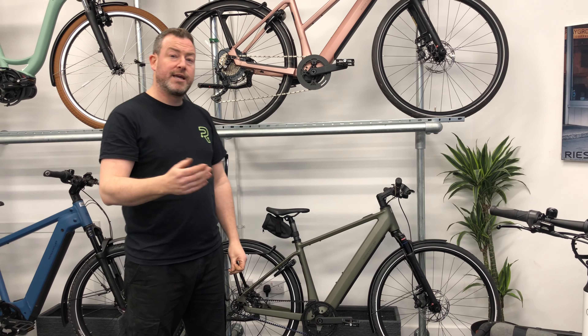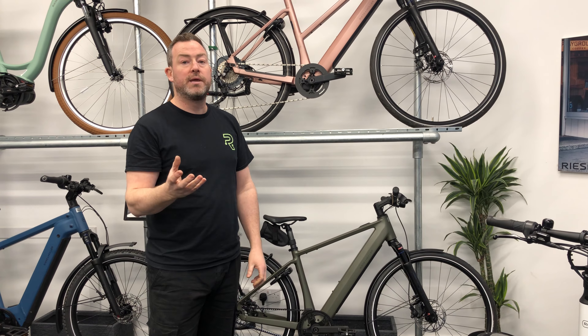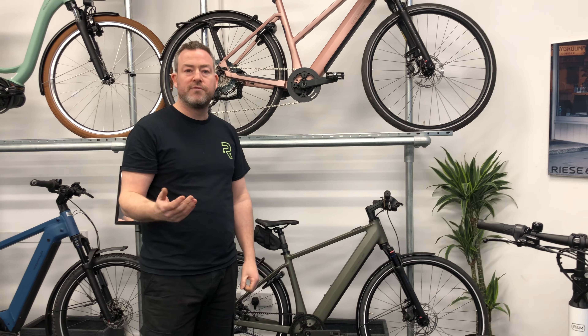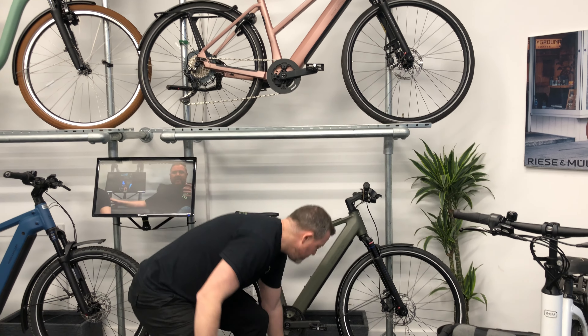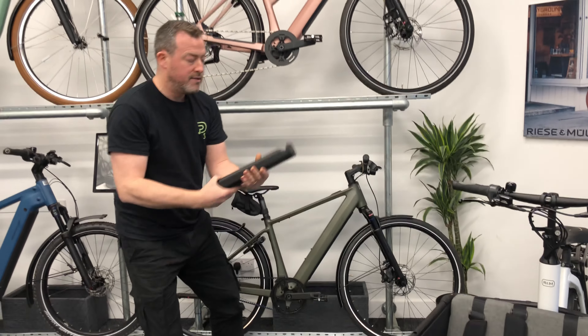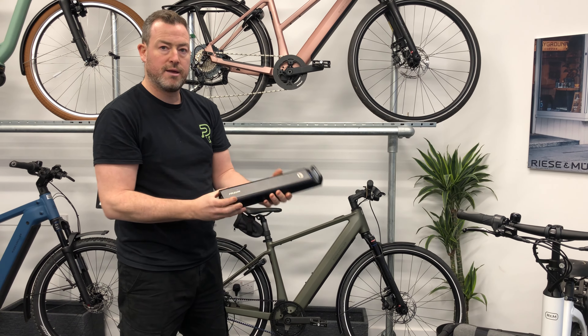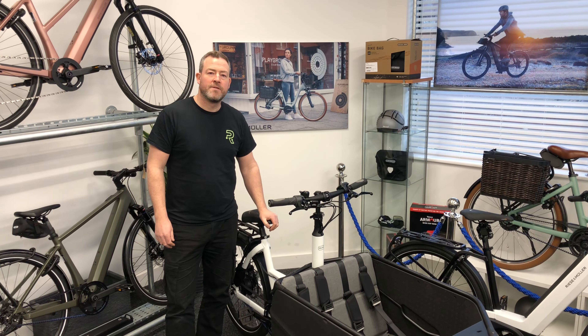Finally, you can also get a Silent version, which has a Shimano 8-speed hub gear — a nice option for commuting because it's clean. All the batteries are in the down tube but they do come out. As you can see, it's a lovely slimline, light battery.